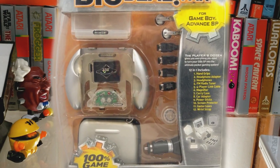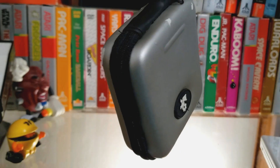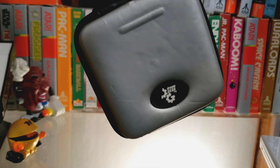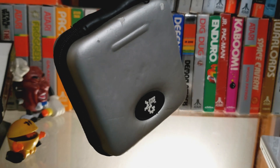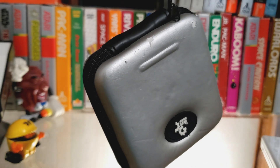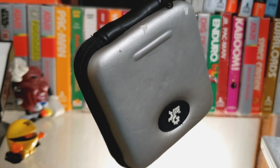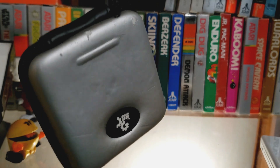Dream Gear made this case as part of their Dream Gear Big Deal Pack, and it usually came with 12, but sometimes 15 accessories. The 12-in-1 Big Deal Pack is DGA148, and the 15-in-1 Pack is DGAN-071. Alright, we got those model numbers out of the way.